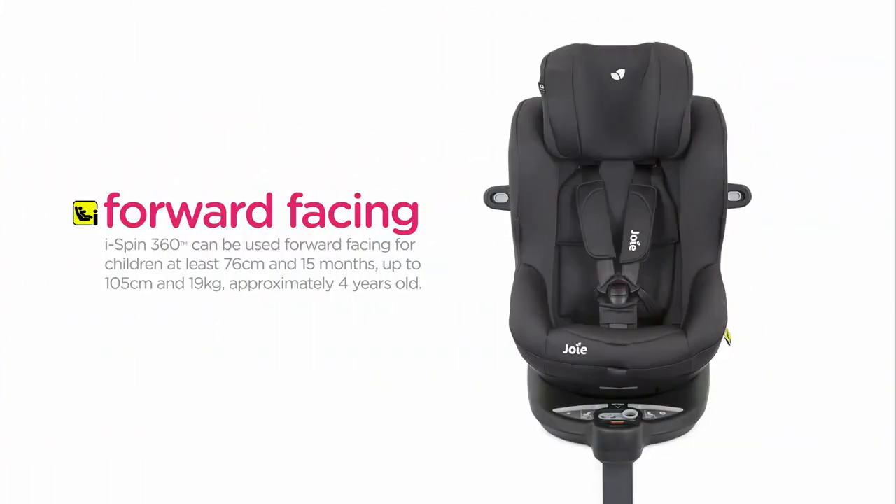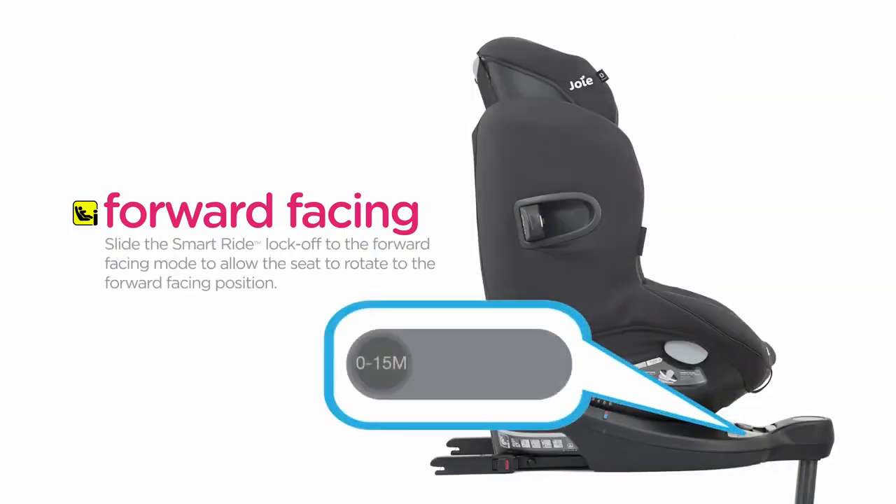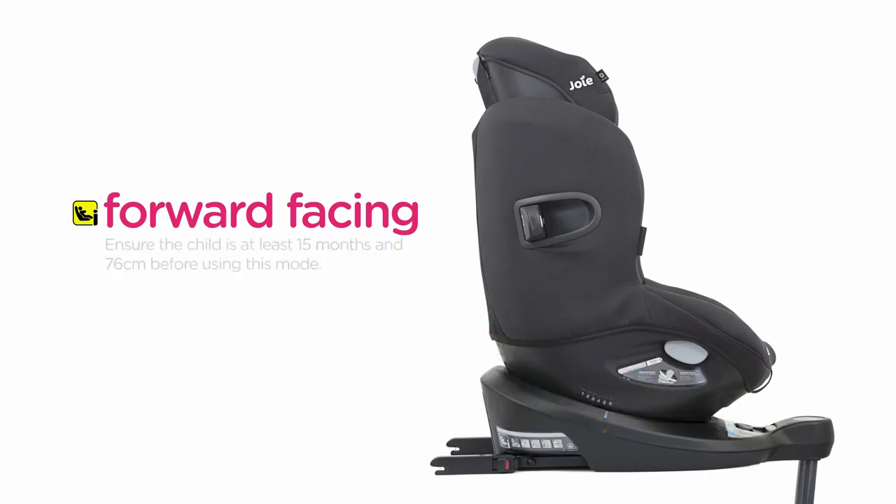The iSpin360 can be used forward facing for children at least 76 cm and 15 months, up to 105 cm and 19 kg, approximately 4 years old. Slide the SmartRide lock-off to the forward facing mode to allow the seat to rotate to the forward facing position. Ensure the child is at least 15 months and 76 cm before using this mode.